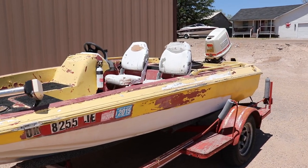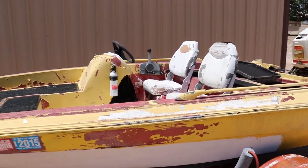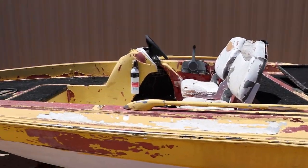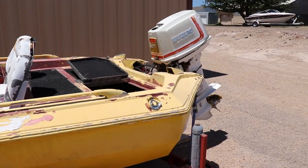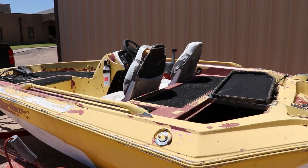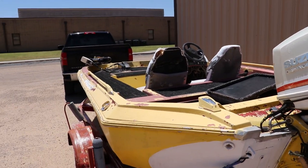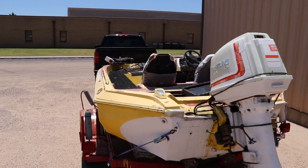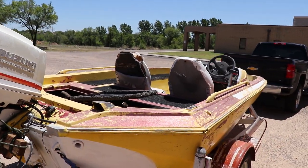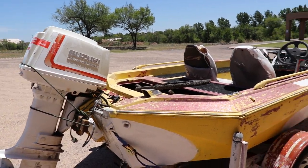Somebody put latex paint all over it, the transom is rotted, the engine's no good, compartments need to be replaced, and the flooring needs to be replaced. It's just going to be an exciting, disastrous project all at the same time. We're going to take the whole top cap off, redo the motor and the transom — it's going to be a complete tear down from start to finish. Earl had a road trip out east, got on I-40, and brought this sucker to me; I met him in Amarillo.